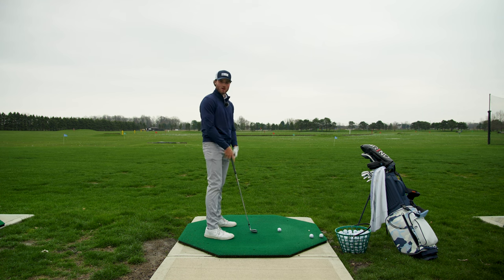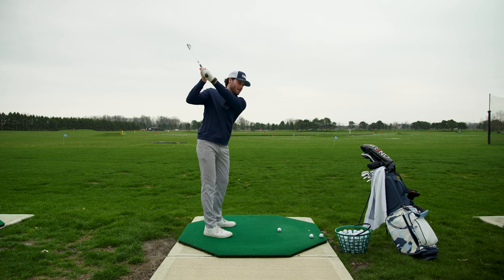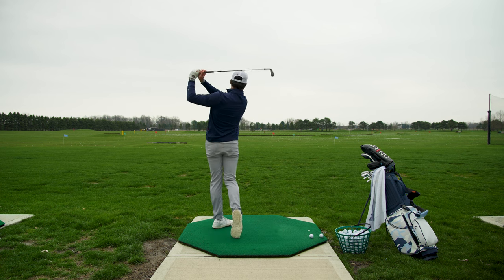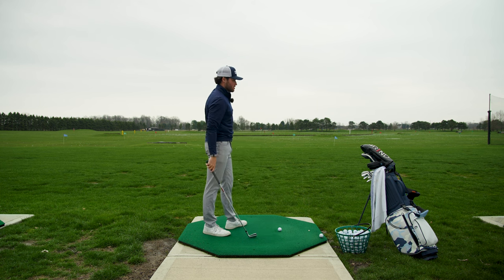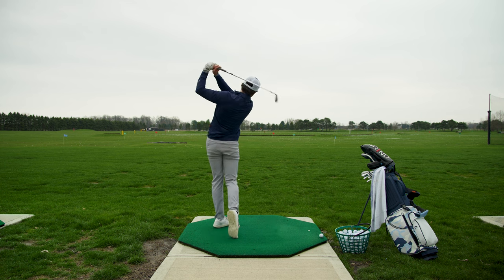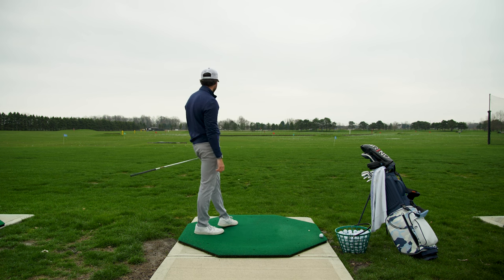Trying to get everything a little bit closer together, moving towards the target instead of coming straight across, which seemed to be a problem when I started doing this pause. It never really was a problem before, but I found that I was getting up here and then I'd get my hands down towards the ball but come straight across like that. Trying to shorten up the backswing in general, really just focusing on this hinge. There we go — much straighter shot there.